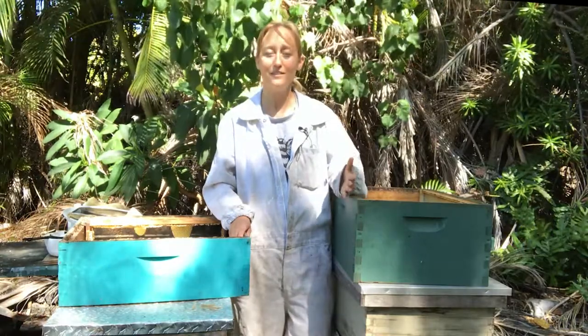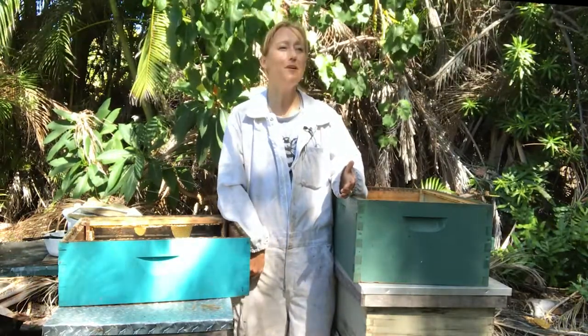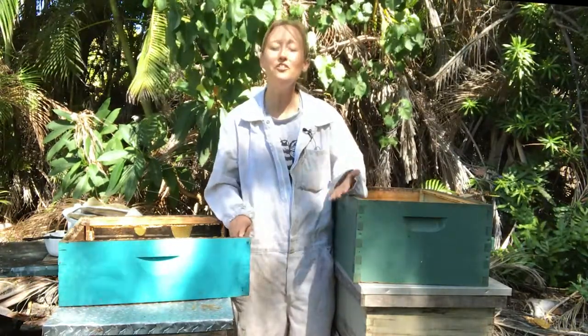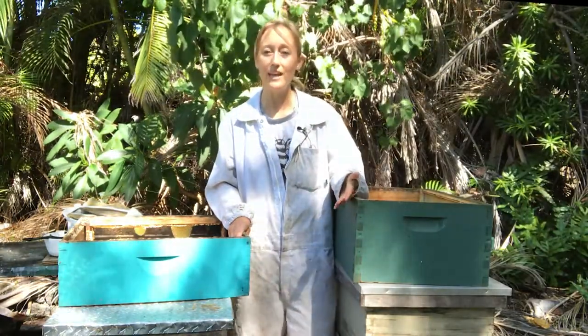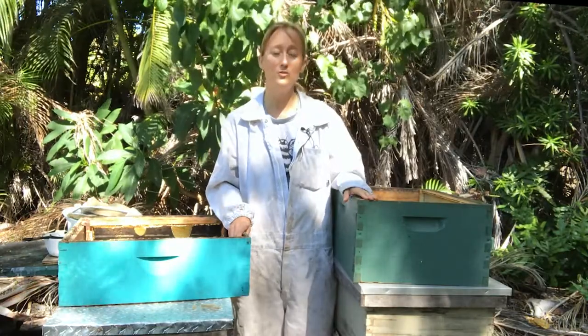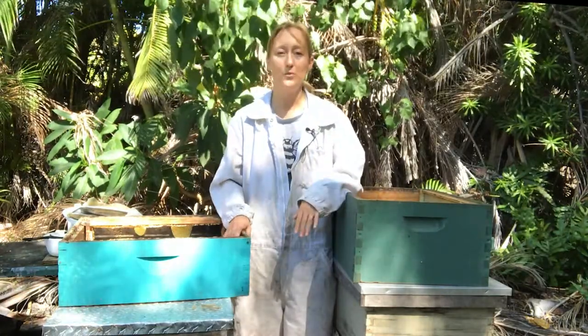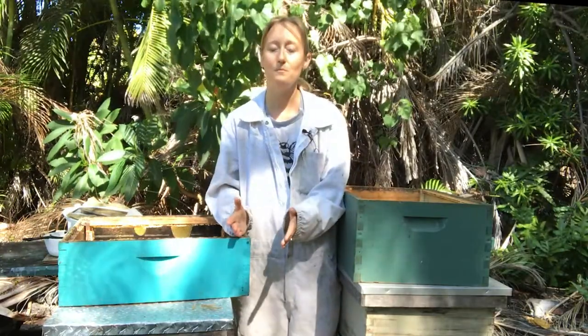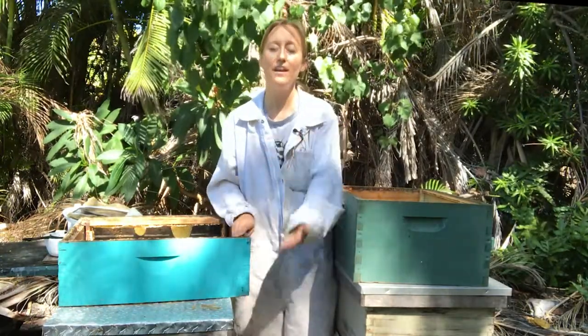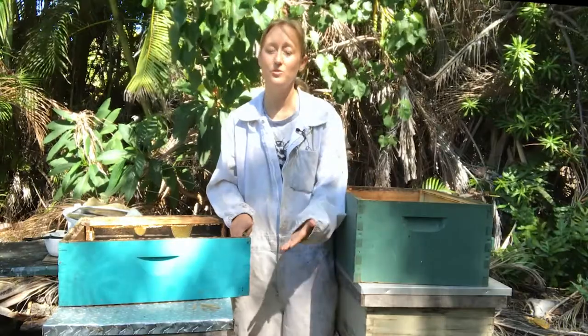I hope that helps to clarify things. Don't worry about the terminology — what you need to be concerned about is the dimensions. When you go to a beekeeping supply website, it will say the dimensions and it will say honey super, or medium, or whatever term they want to use for the box. They have the depth listed in there, and that's what you need to know.